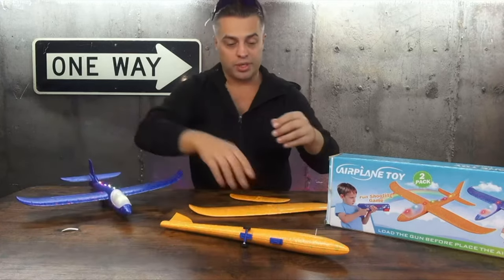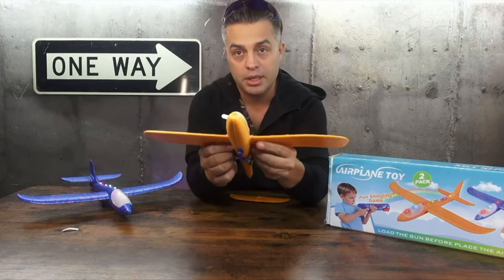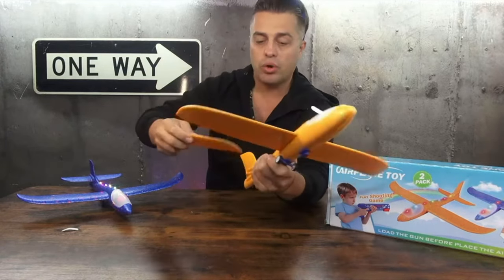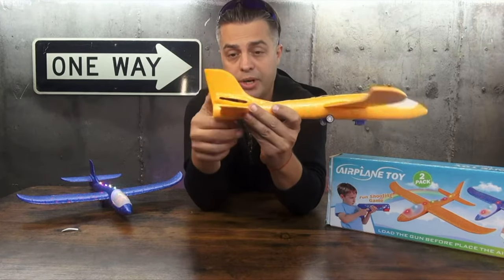In order to put it together, just insert the wing. Make sure you insert it in the middle to have a precise flight — it has to be balanced. You also insert the tail into the slot. There are two slots: the upper and the lower one.